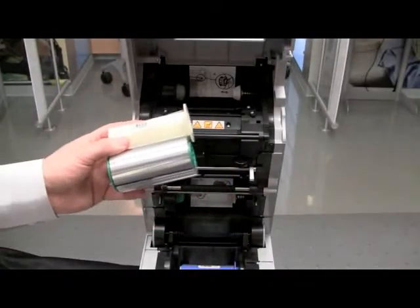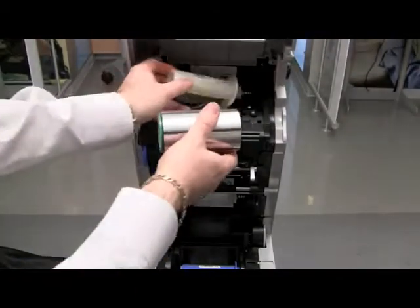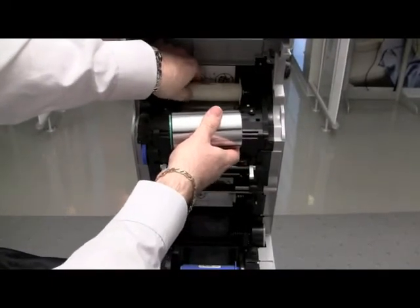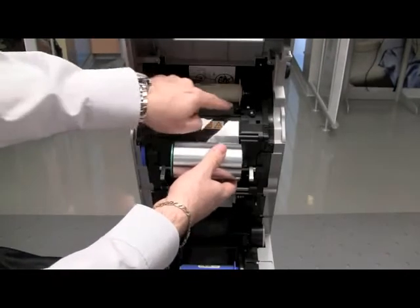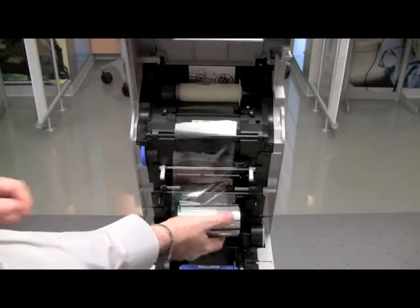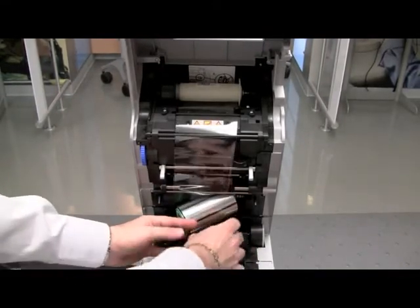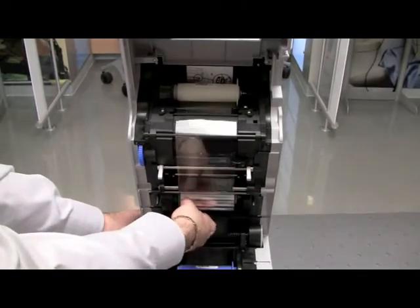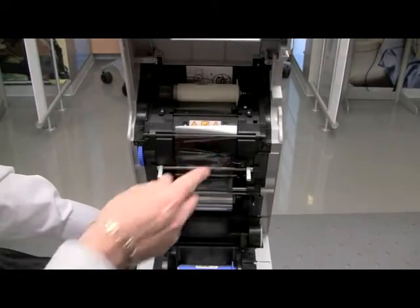When installing the transfer film, we actually want to install the take-up side first with the white cord. Install the white flange to the white hub and verify that it engages on the hub and is underneath the sensor. We will then roll the transfer film down to the supply side and install it into the printer. Verify that it engages onto the hubs again and that it's underneath the sensor.